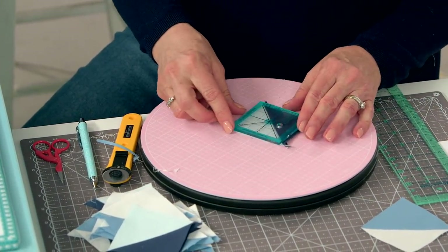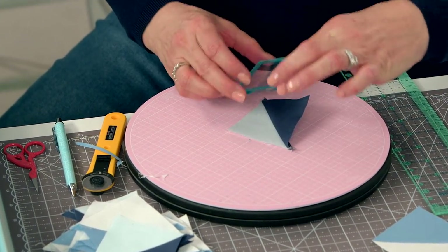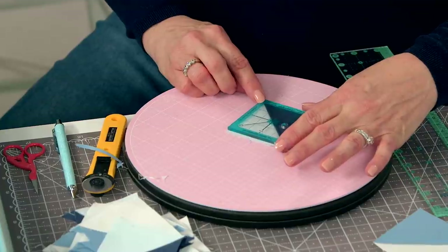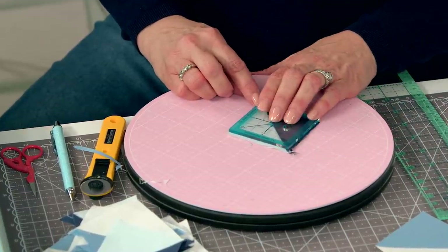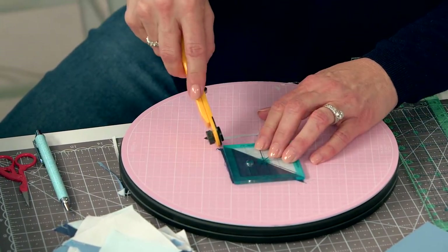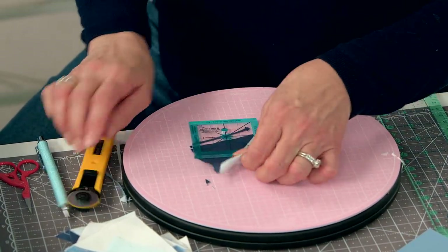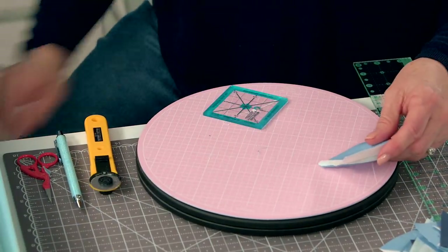I'm going to trim all these up. This is a square-up ruler — I pull that to a corner. You really only have to square up two sides and cut off dog ears on this one side.